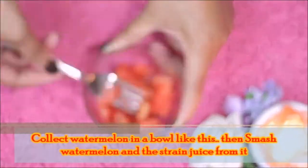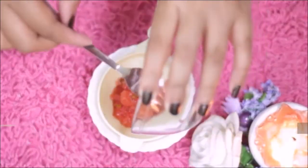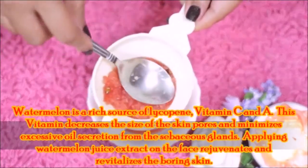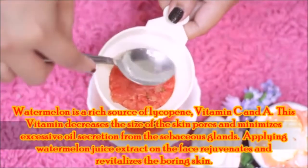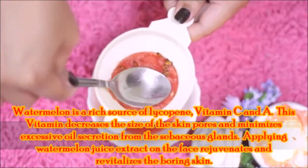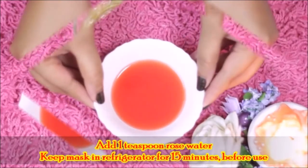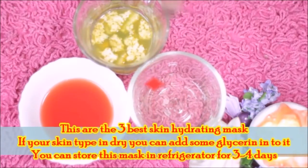Smash the watermelon with a fork and collect the juice in a bowl. Watermelon contains lycopene, vitamin C, and vitamin A. It minimizes skin pore size, reduces excess oil secretion, and reduces dull skin. Now add 1 teaspoon of rose water. Keep this mask in the freezer before using it. This is the best summer special skin hydrating mask.